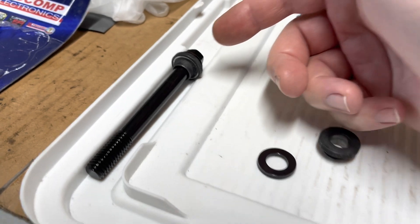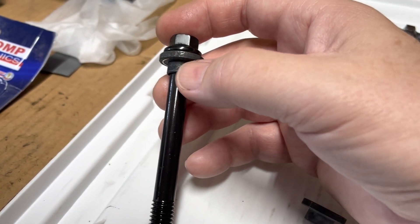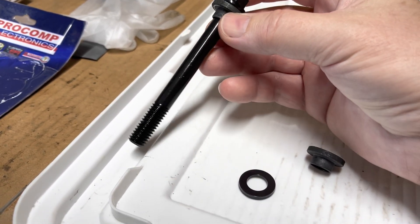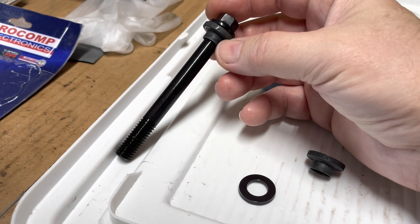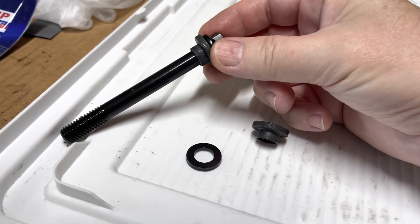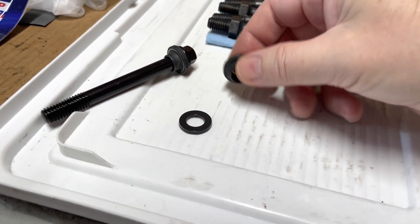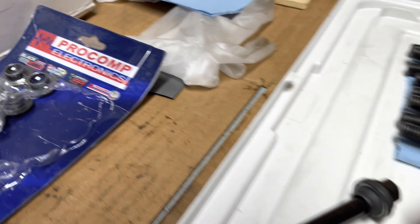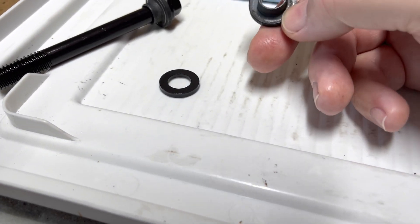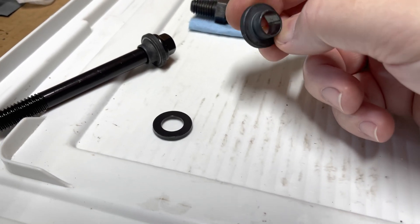I originally ordered the ARP bolts with the bushing from ARP as a set. They were back-ordered, supposed to ship, and they never came so I just couldn't wait. I ended up buying the bolt separate and then buying the bushings from Pro Comp, because these are about a third of the price of the ARP bushings. When you buy these bushings separately they cost more than the bolts — it's kind of stupid.